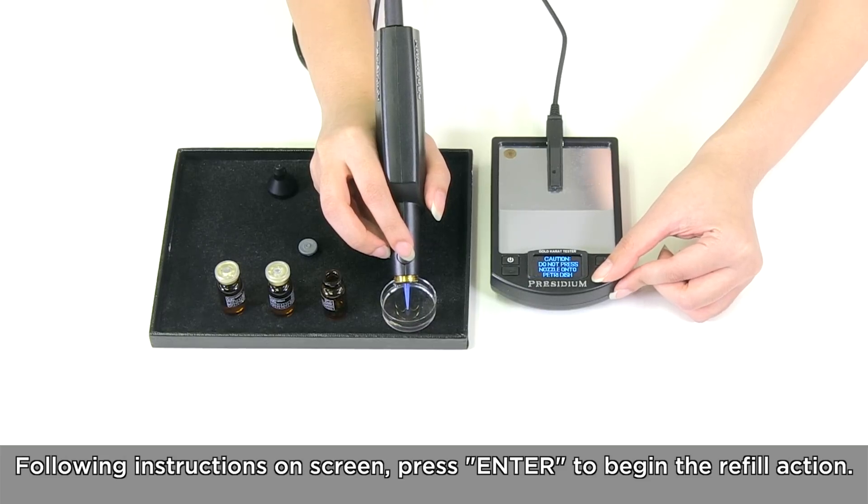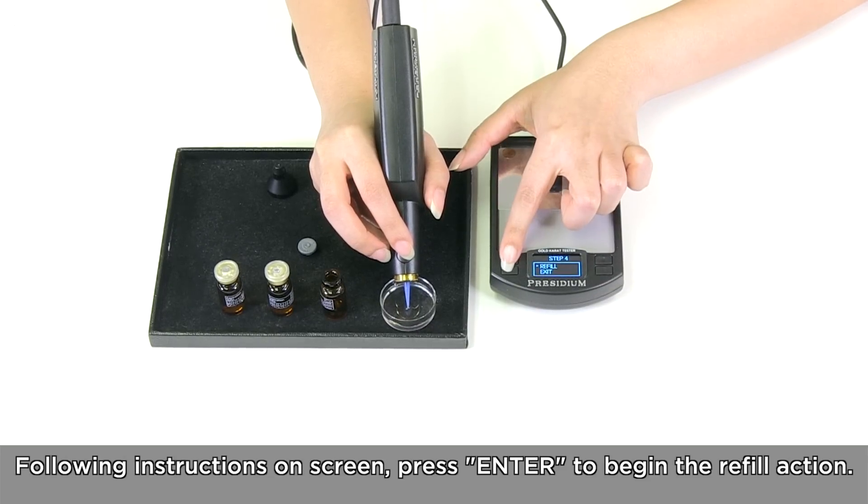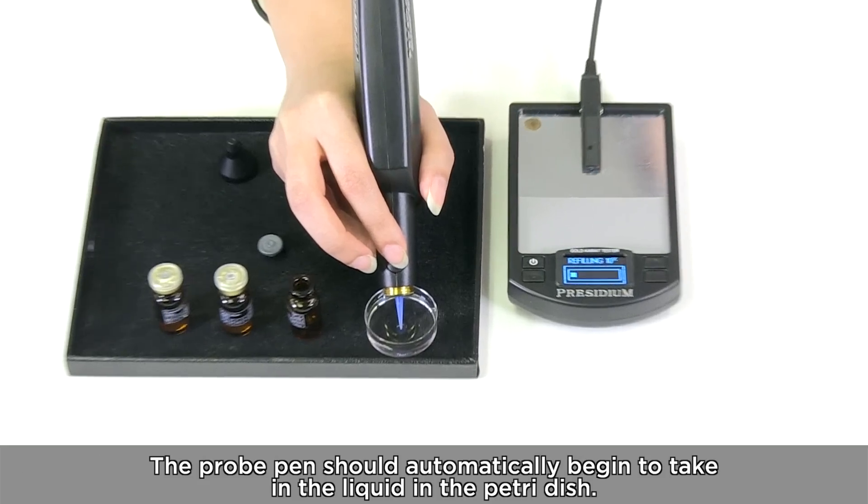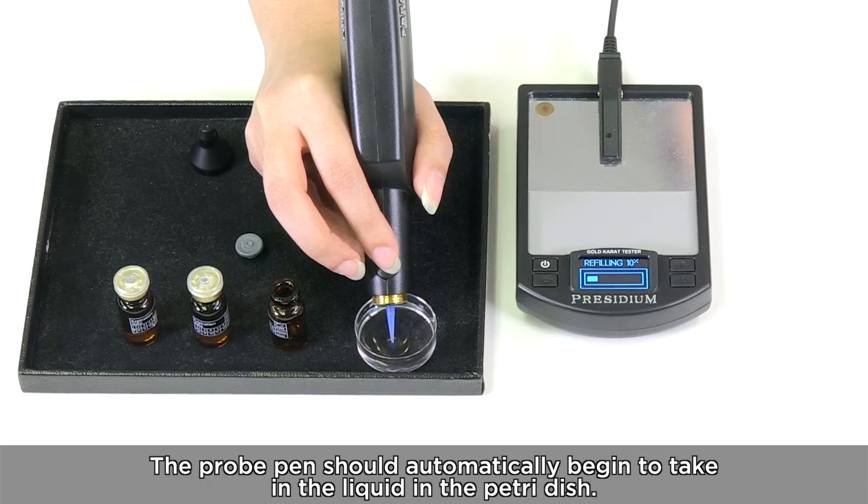Following the instructions on screen, press Enter to begin the refill action. The probe pen should automatically begin to take in the liquid in the Petri dish.